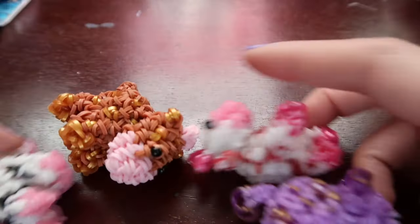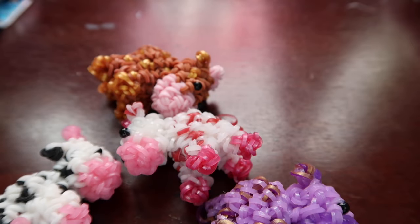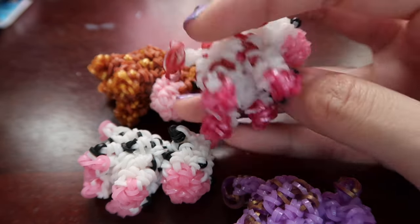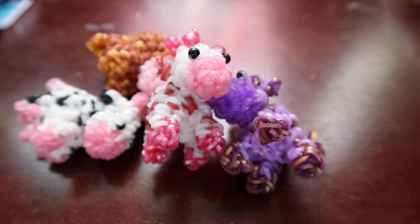One thing I want to say about this design before we start — I know a lot of people, I see the comments. I'll say a design's easy and then someone in the comments is like 'she lied.' This design is not easy, it's really hard, and I'm going to forewarn you. When you get into smaller stuff in Loomigurumi, it gets really hard just because it's hard to see what you're doing. These legs are only about three loops around, which is really tight and tiny. Definitely if you're a beginner, I do not recommend this design.